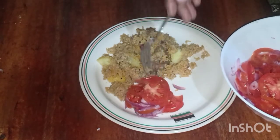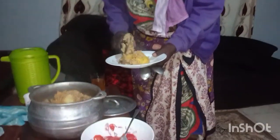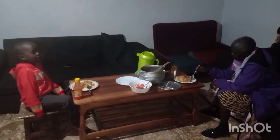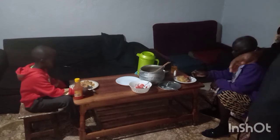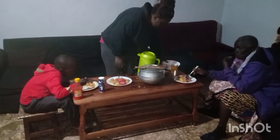Guys, thank you for watching. The food is delicious! Don't forget to like, share, and subscribe, and please try this recipe and comment down below. Bye!